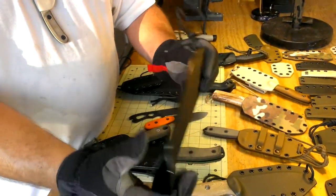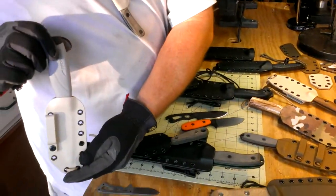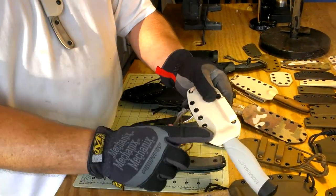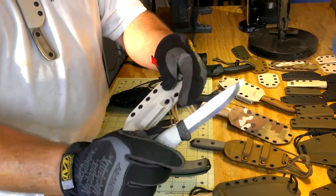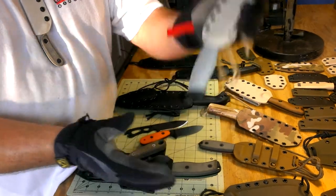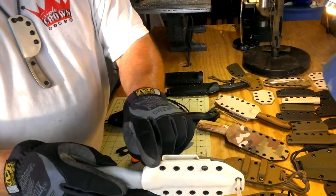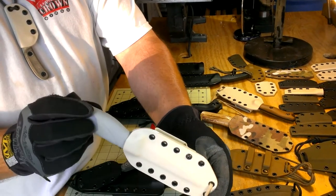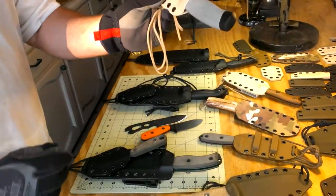Last but not least, here's another inside-the-waistband model — this particular customer wanted desert tan with three-quarter inch eyelets. This is the Mora Robust. Every sheath we build has the click and passes the shake test, with our very beautiful polished seams — virtually seamless.